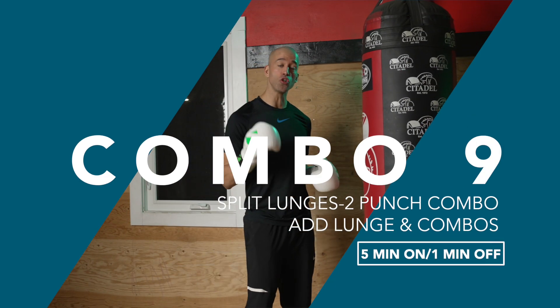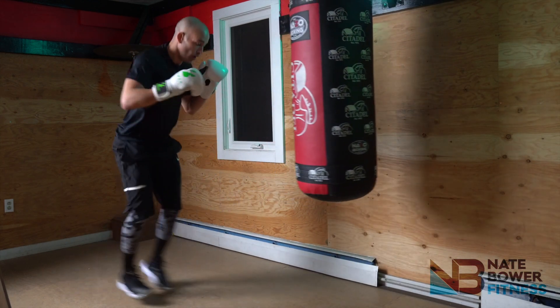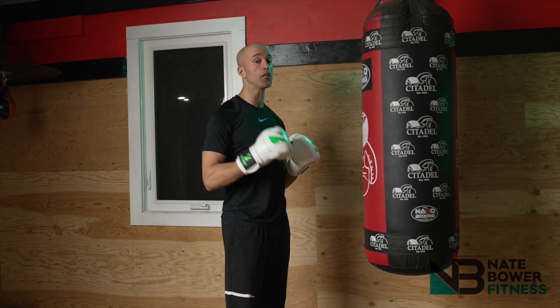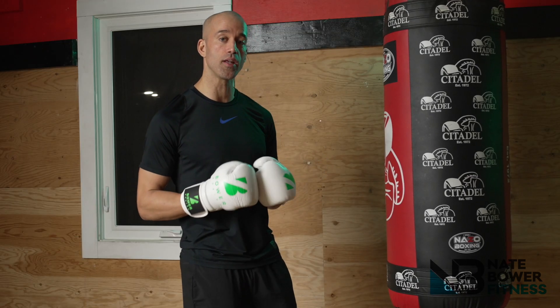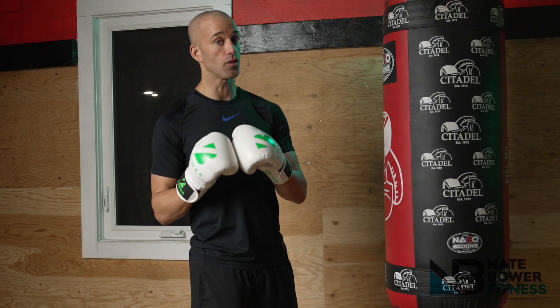Combo number nine: two split lunges and then throw two punches directly after. I love split lunges or power lunges because they're instantly going to fire up your legs and increase the heart rate. It's all about power, extending, and switching those feet in midair, landing in your boxing stance and letting those punches go. Be strong, be precise and get after it. If you want to add on, add in more split lunges or power lunges and punches. A five-minute round of this is definitely a game changer.